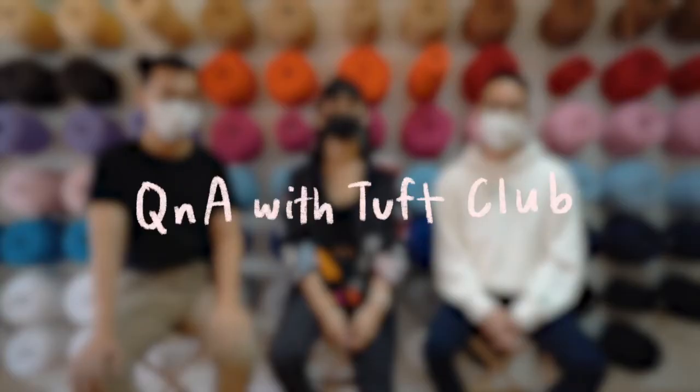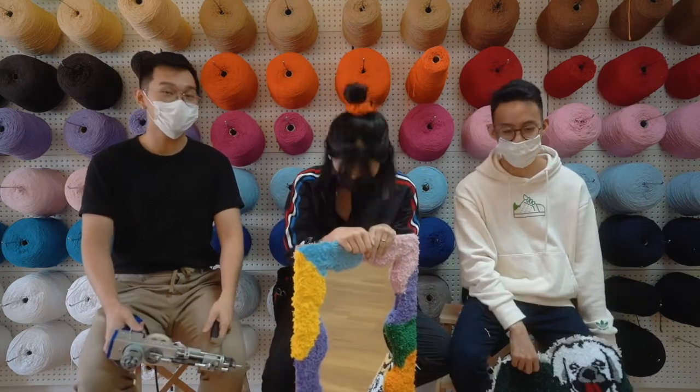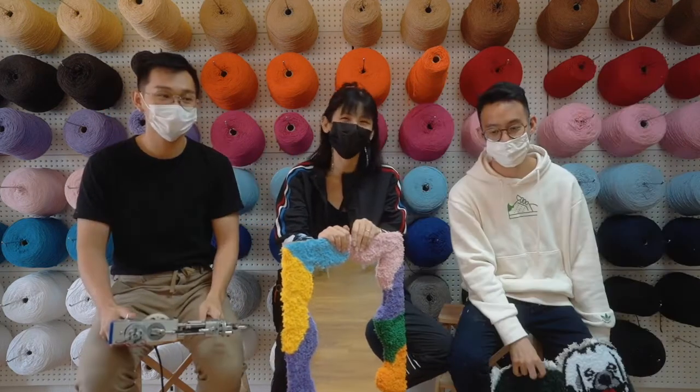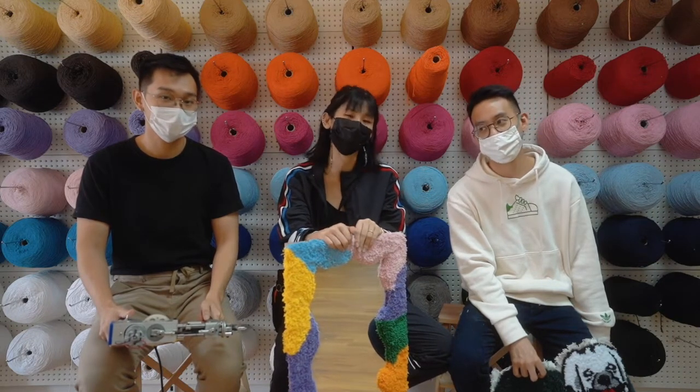Can you guys share about Tuff Club and why you guys started it? We were trying to look for something that could make bigger pieces like rugs and stuff like that, so we found out about tufting. We brought the guns in and found that it's actually really inaccessible for Singaporeans at home. So we tried to just make a space that everyone can come enjoy and learn the craft.